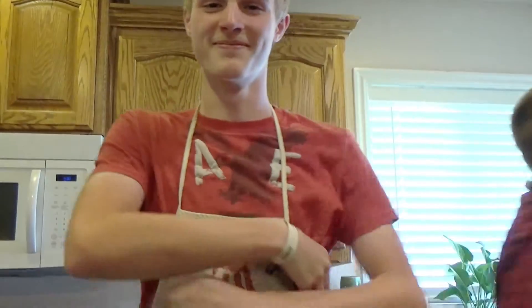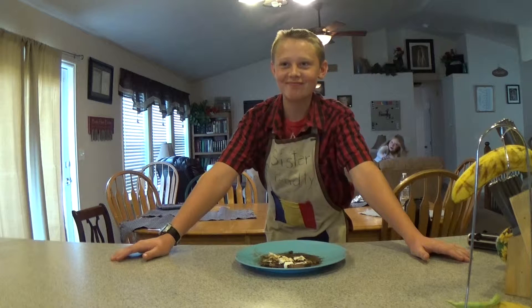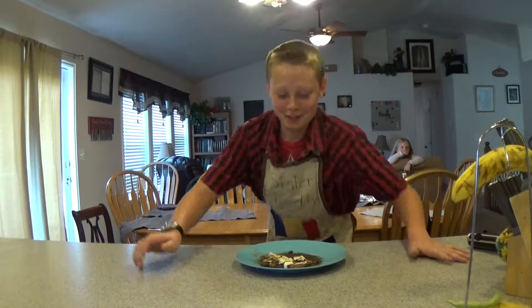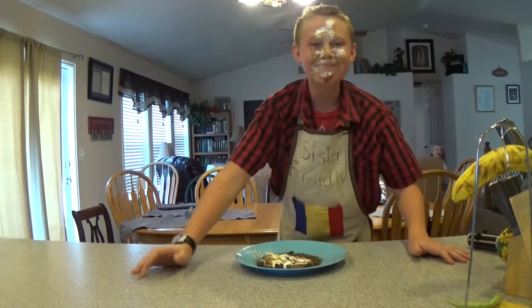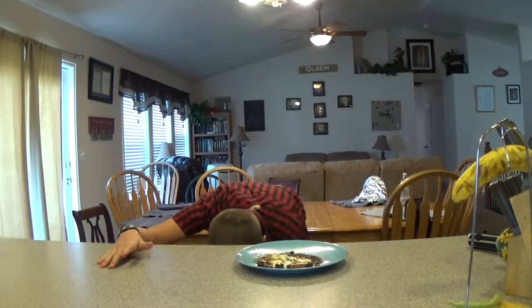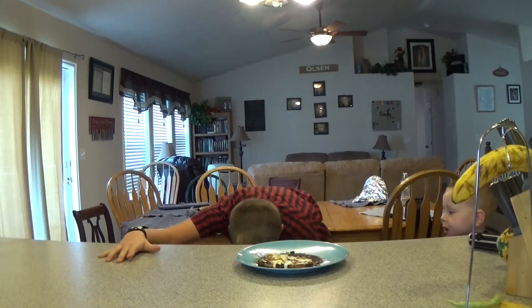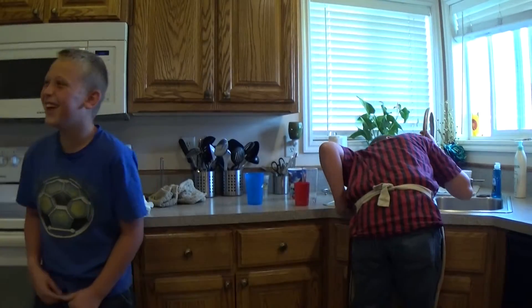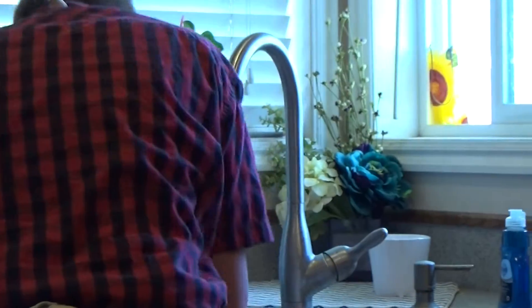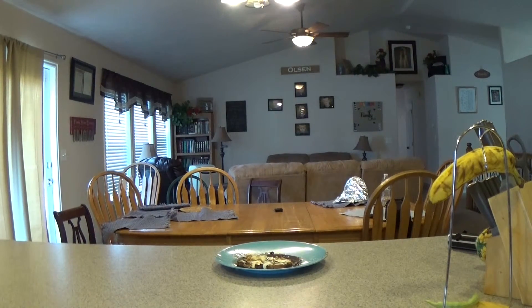Please join us again next week. Bye! Is that sour cream? It's red! It's apparently the most disgusting thing we've made yet. No, chocolate milk was worse. No, it wasn't worse than this — I almost threw up eating this. I did throw up eating this.